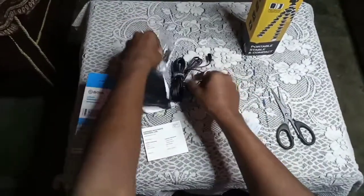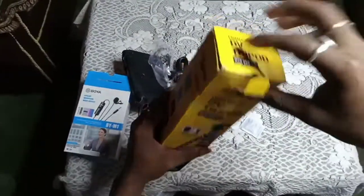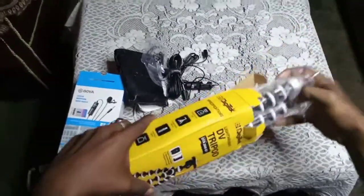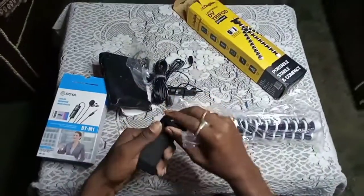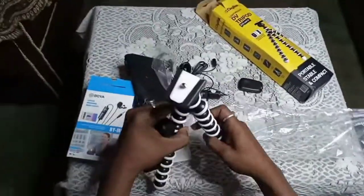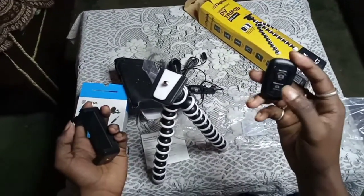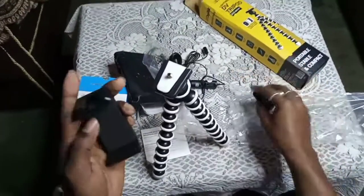Tripod, tripod, tripod. Here — mount here. This tripod — I do have a mobile holder. It takes Bluetooth. It has a Bluetooth system so that you can click a photo from here.